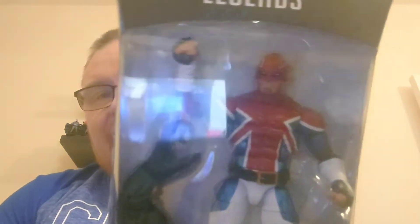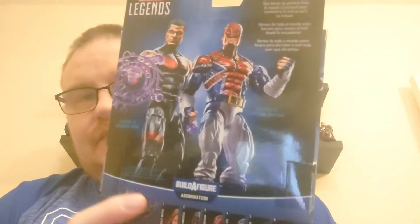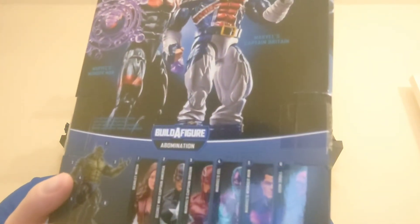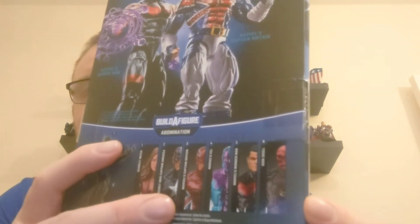I don't know too much about Captain Britain to be honest. He's portrayed by somebody called Brian Braddock. You can see Brian Braddock and Captain Britain on the back of the box with Wonder Man. He is in the Build-a-Figure wave for the Abomination. The wave comes with Scarlet Witch, Secret Wars Captain America, Captain Britain, Eel, Wonder Man, and Iron Skull.